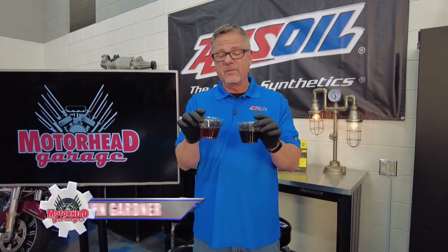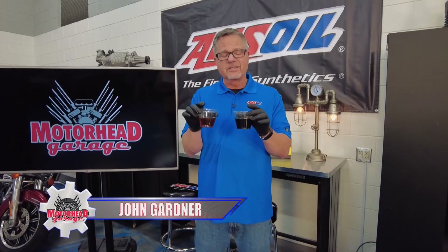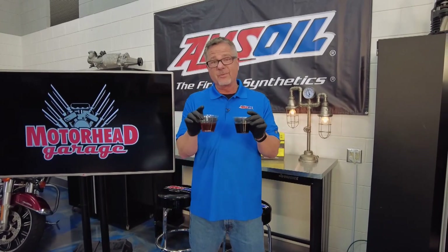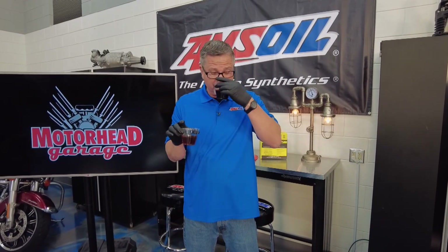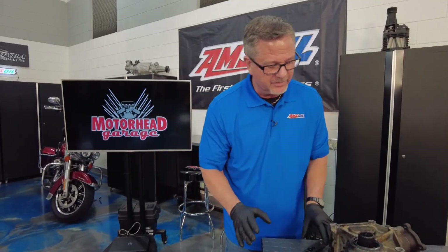Two cups of motor oil — this one looks good, this one not so much. Len always told us if it's black it doesn't mean it's bad, but this one, if it was smell-o-vision, is burnt — totally burnt. Welcome to this AMSOIL tech tip. We're talking about oils and fluids.